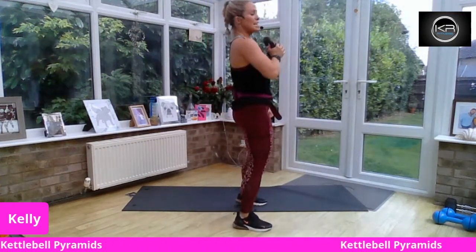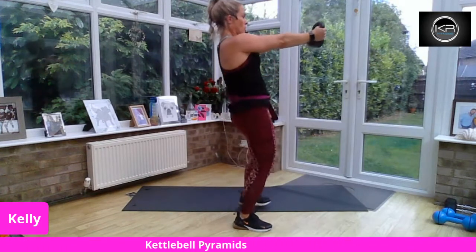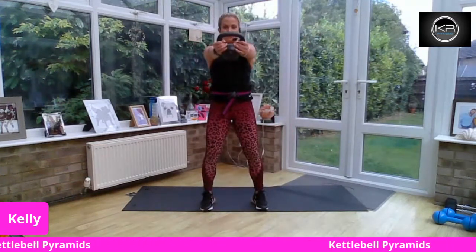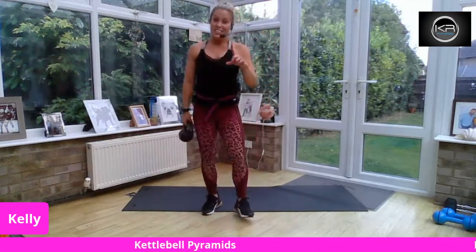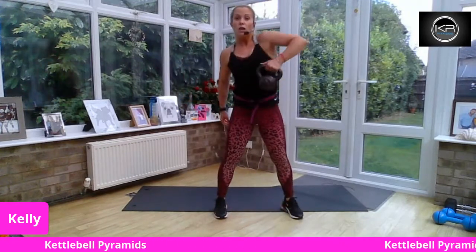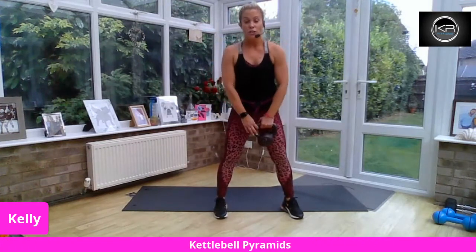From here, stand tall and hold the kettlebell out — super strong. You're working through your shoulders. So you know you're going to do that hold again. Get a drink if you need it. If your kettlebell was quite light and you weren't really feeling the rows, we can stand tall and do a single arm upright row instead. I'll remind you of both.